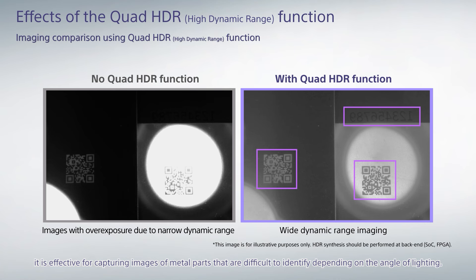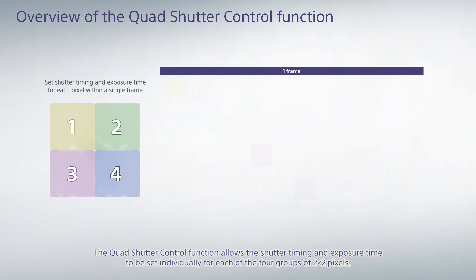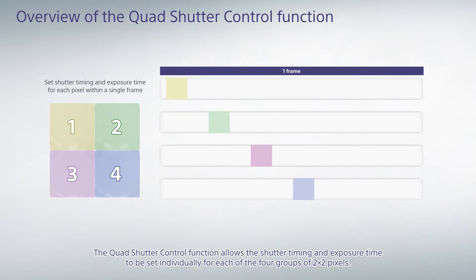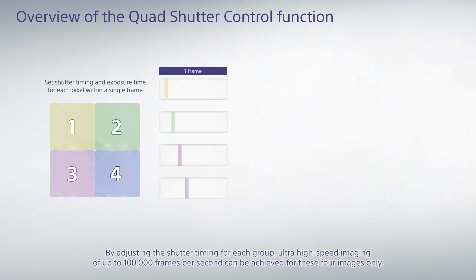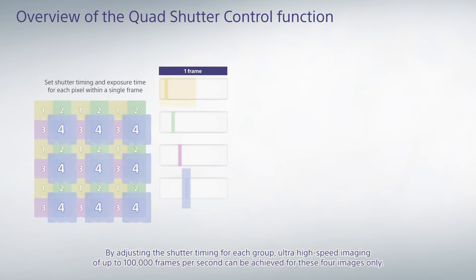Finally, we have the quad shutter control function. The quad shutter control function allows the shutter timing and exposure time to be set individually for each of the four groups of 2-by-2 pixels. By adjusting the shutter timing for each group, ultra high-speed imaging of up to 100,000 frames per second can be achieved for these four images.